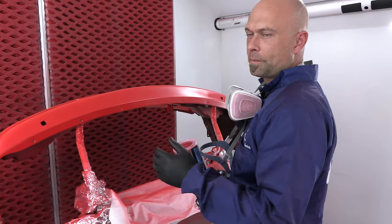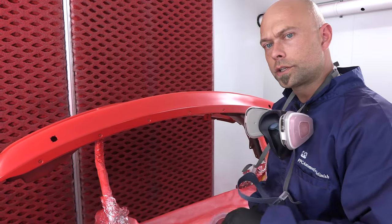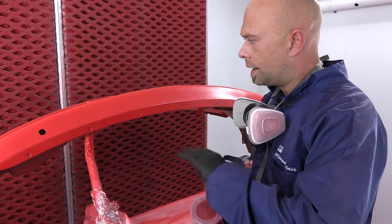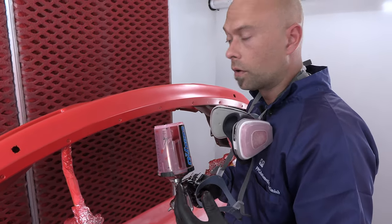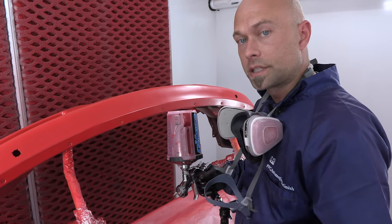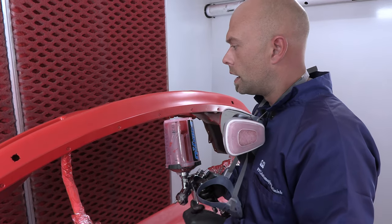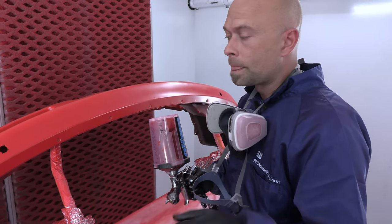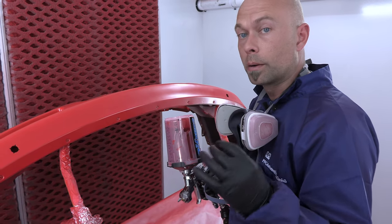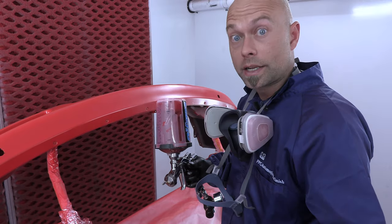We are back in the booth and our sealer is all totally dry. I ended up doing two coats of sealer red just to make sure everything was nice and even and covered the way we wanted. I've actually just started applying the last step — the effect coat. We're basically creating a tri-stage with our pearl radiant red and our candy blood red. I mixed that six-to-one-to-one: six parts 4050, one part radiant red, and one part blood red, just to create a very transparent mid-coat tri-stage.